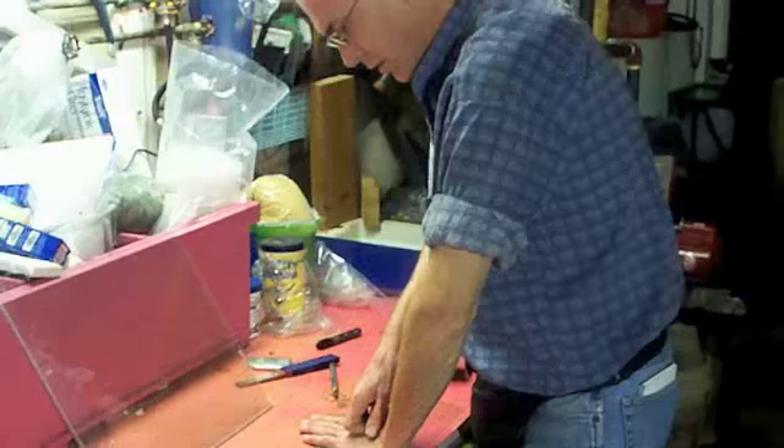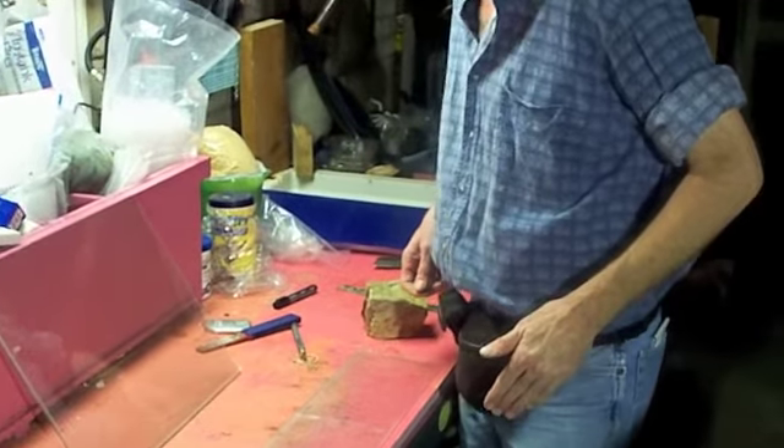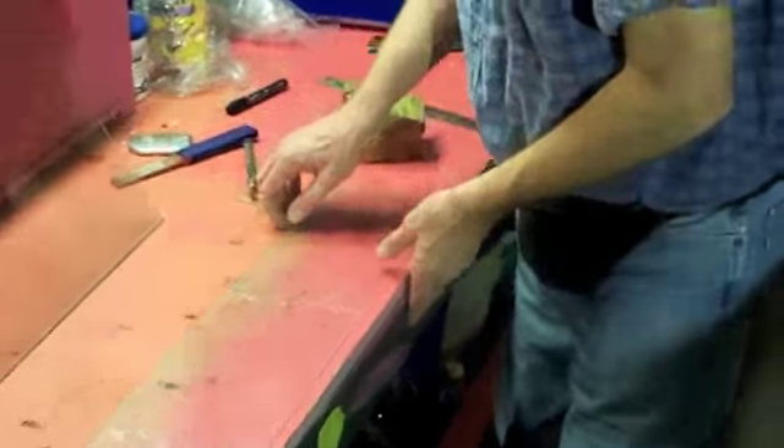Now if you turn it upside down and just press — that's pretty cool. There's enough give in the wooden table that for thin glass, that works too.